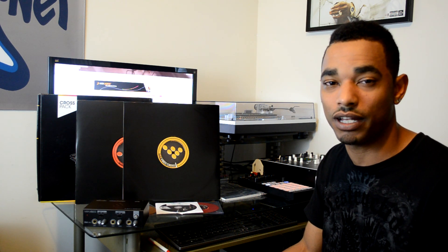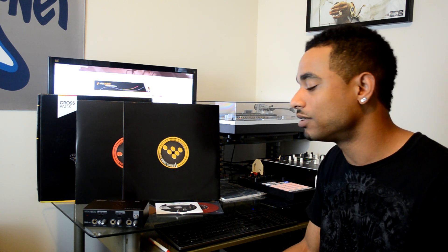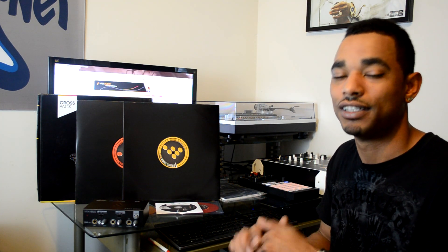For the full written review, head over to www.djbooth.net. You can also follow me on Twitter at djblaze_djbooth, and keep subscribing to the YouTube channel so you know exactly when these videos are coming out. That's real — DJ Blaze, thanks for watching.